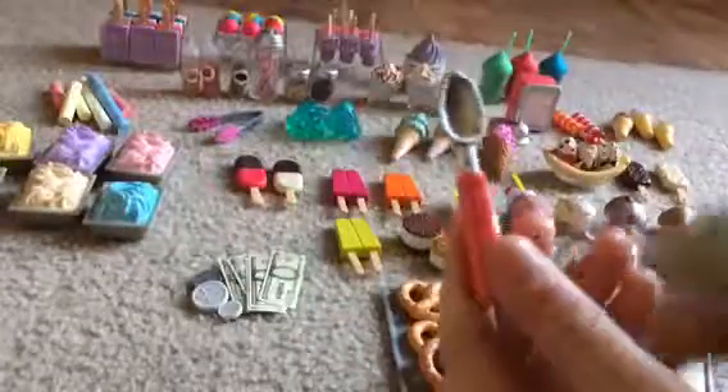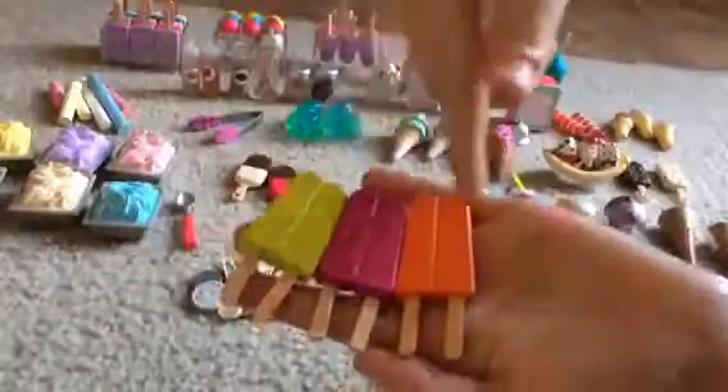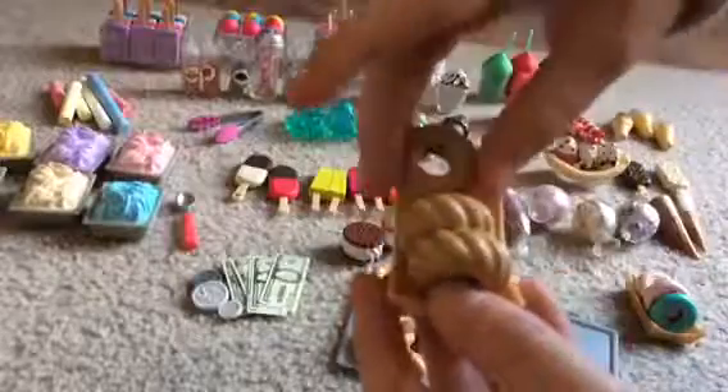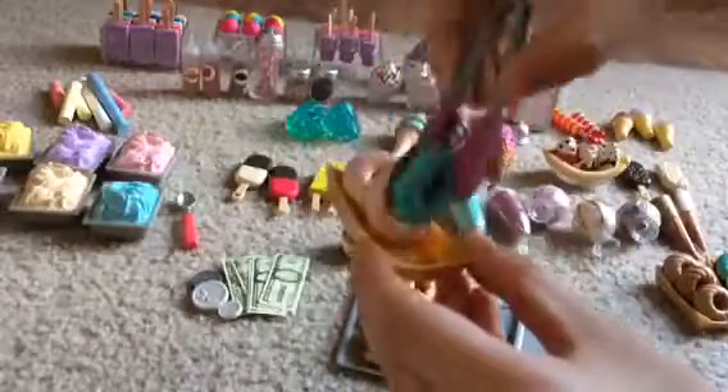It comes with some tongs, some chalk, and six different containers of ice cream. It comes with an ice cream spoon, some money, strawberry and vanilla popsicles dipped in chocolate, three different popsicle flavors, two different ice cream cookies, three pretzels, three different trays, two flavors of milkshakes, three different ice cream flavors, two ice cream cones, and three sets of donuts. The tongs are for picking up the donuts and other items.